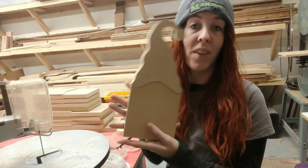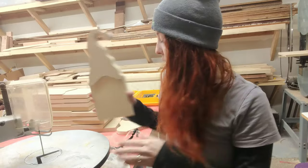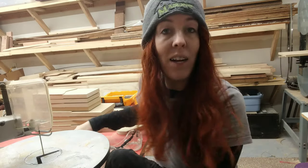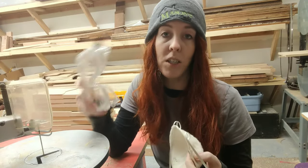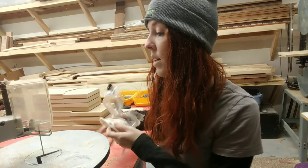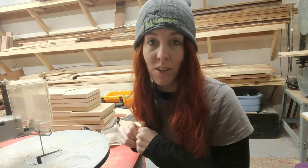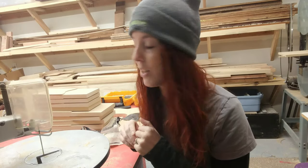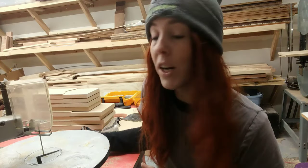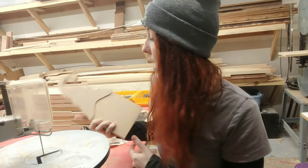There you have it! A reminder: when working with tools, always use the necessary safety precautions — wear your goggles, wear a mask, and keep your hands away from the blade. Pay close attention and don't let any distractions cause you to lose focus. If you're interested in checking out the gnomes I build, I'll put a link below to my shop. Good luck on your next project!